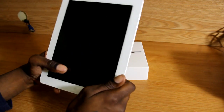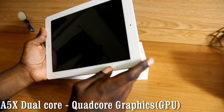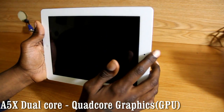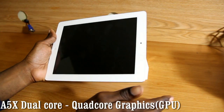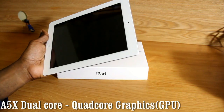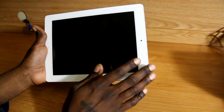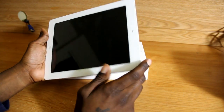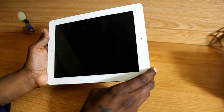Obviously the iPad is getting a lot of hype and it's famous for its A5X chip. Now most people say it's a quad-core chip — that is false. It's still the same dual-core chip, and the GPU paired with it is a quad-core GPU. Apple doesn't specify or give you any details, all they tell you is just quad-core graphics. I tried to do some research into finding out the exact model number of the GPU, but it can't be found at this very moment, until someone does a teardown.